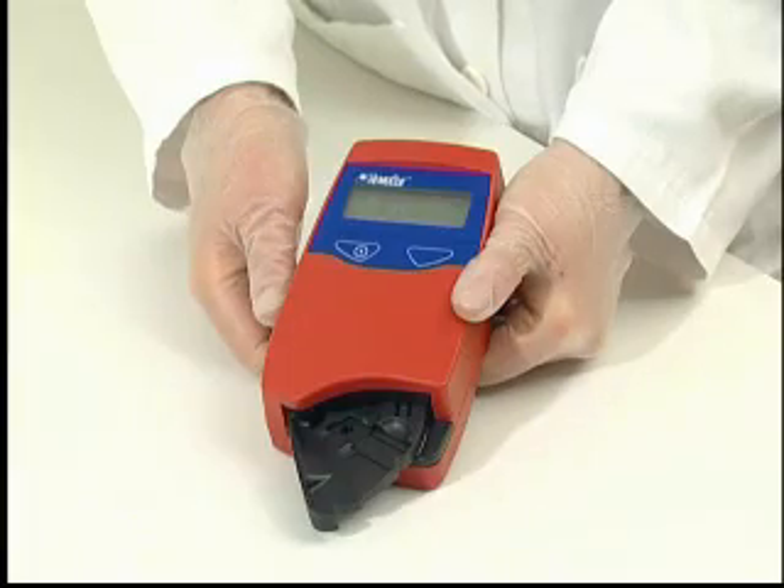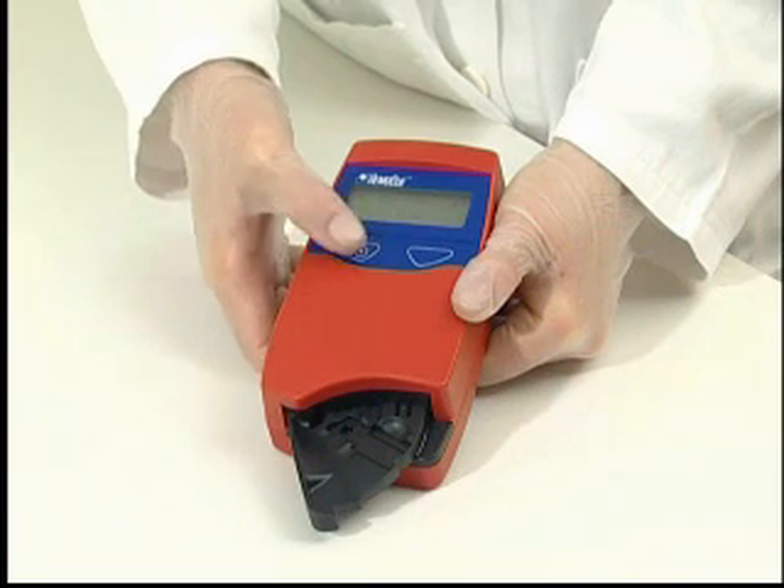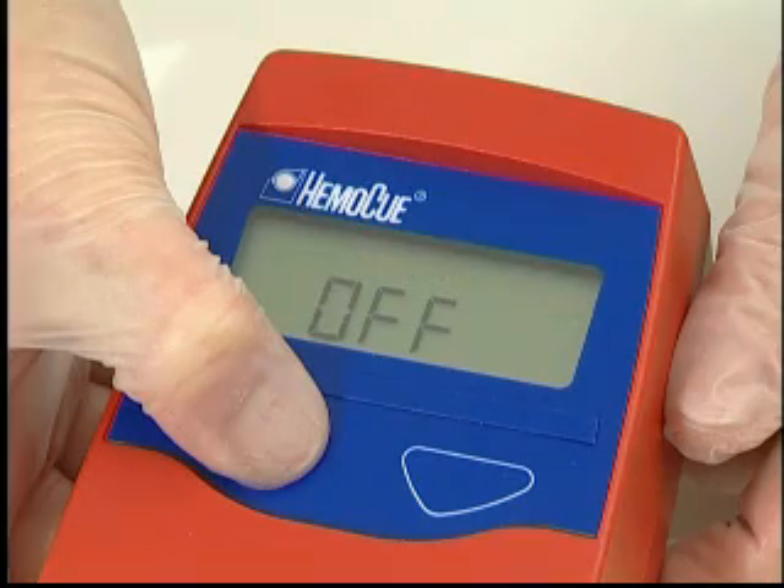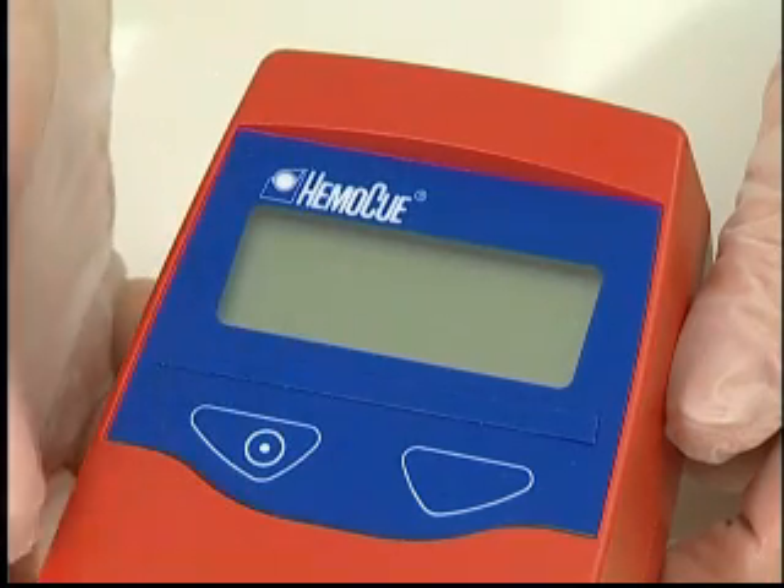To turn off the analyzer manually, press and hold the left button until the display reads off and becomes blank.